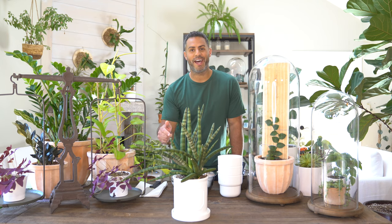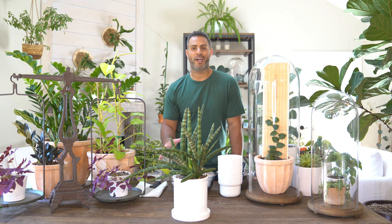Hey guys, so what does this plant have in common with Kanye West, or the artist formerly known as Prince? Well, we used to call this a Sansevieria, and now it's referred to as a Dracaena angolensis.